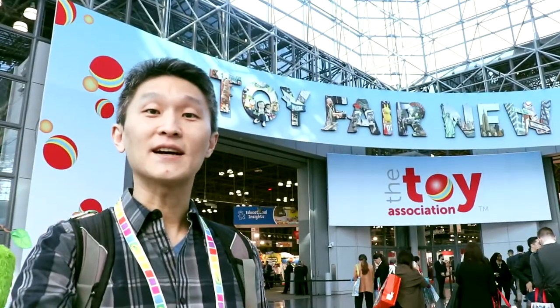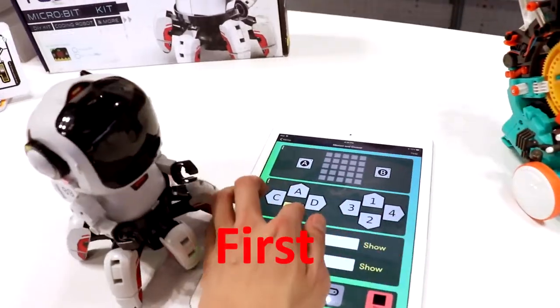Hi, I'm Young John, bringing you 2019's Toy Fair at the Jacob Javits Center. Hello, I'm Dr. Penny Norman, and I do the Science Whiz line.